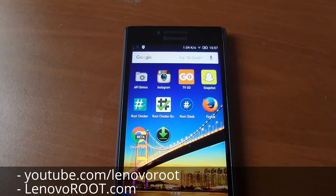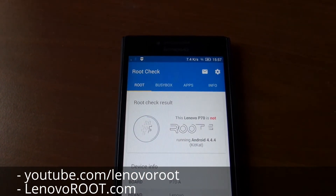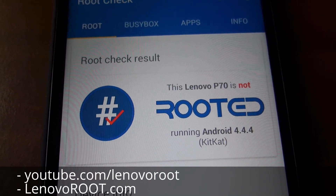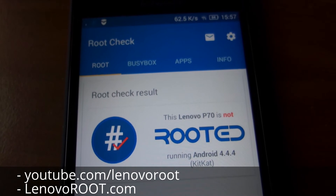Let's check again to be sure if there is no root. Yes, the P17A is not rooted — cool.